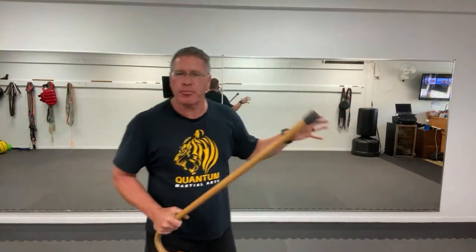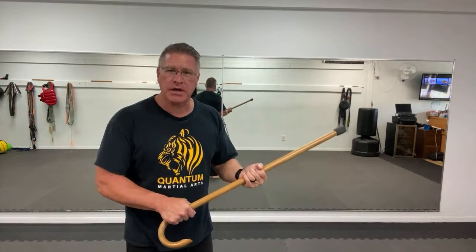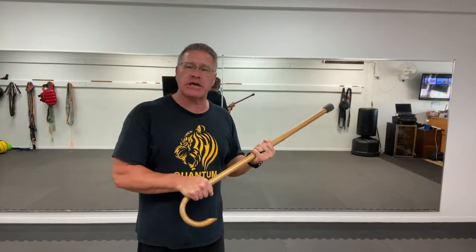Gary and I were talking on the phone not too long ago — he's just on the other side of the state, about two hours away — and we need to get together this summer and do some videos. What I want to show you is having another person here and demonstrating how to keep your cane from getting ripped out of your hands and used as a weapon against you. So once Gary and I get together, we're going to do some of those videos and pressure test it — show you what works and what doesn't work.